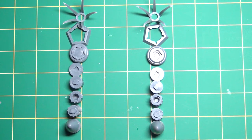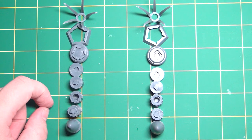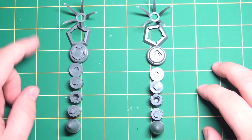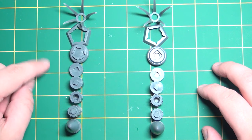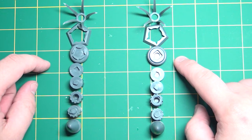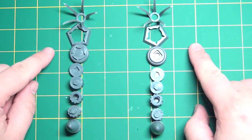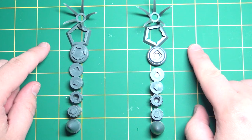Okay, here we are on step 32, and this will be assembling the smokestacks for the back. In the instructions, I'm going to list the part numbers: A8, A7, A6, and then B8, B7, B6. That doesn't mean they're on the A and B sprues — these are on the H sprues, and A and B is for left and right, because it will make a difference.